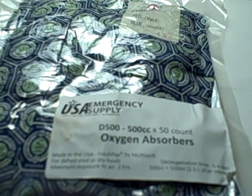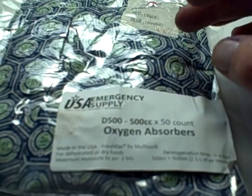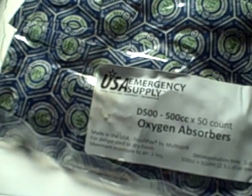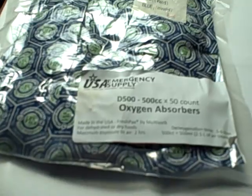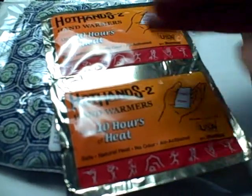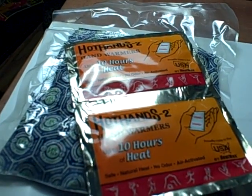So if you're doing a five-gallon bucket and you don't want to add four or five of these in there, or you don't want to have to worry about getting 50 of these at a time, and you only want to put away one or two buckets at a time — these are 89 cents for two, and that will easily do two five-gallon buckets.